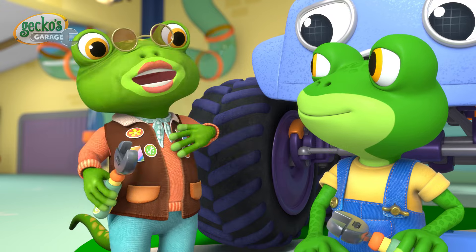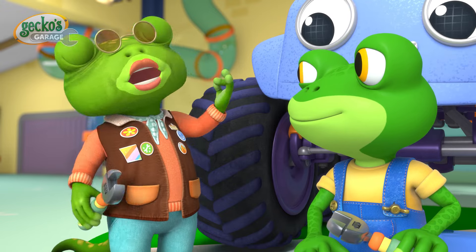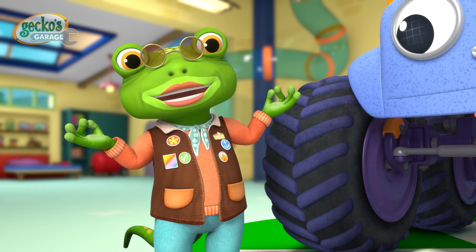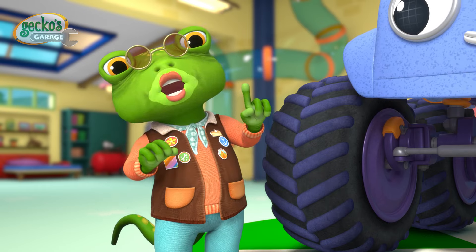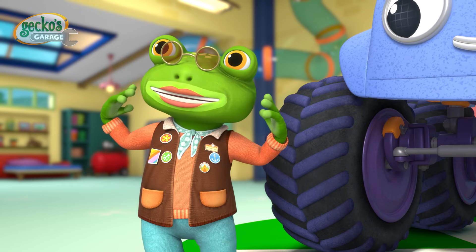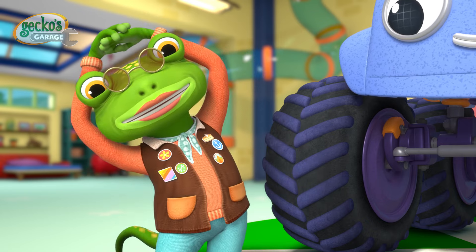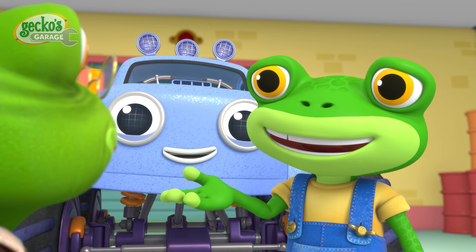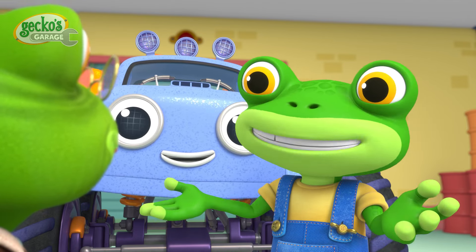Geki, what helps me when I feel a bit creaky is yoga. Yoga is a stretching exercise for your body and mind. It's like oil in the joints. Yoga sounds brilliant, Grandma. Perhaps you could teach a yoga class for everyone, vehicles included.